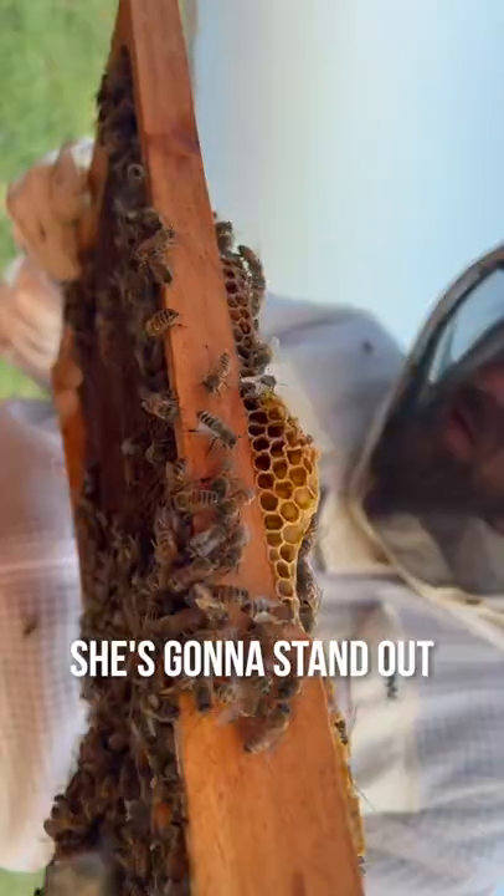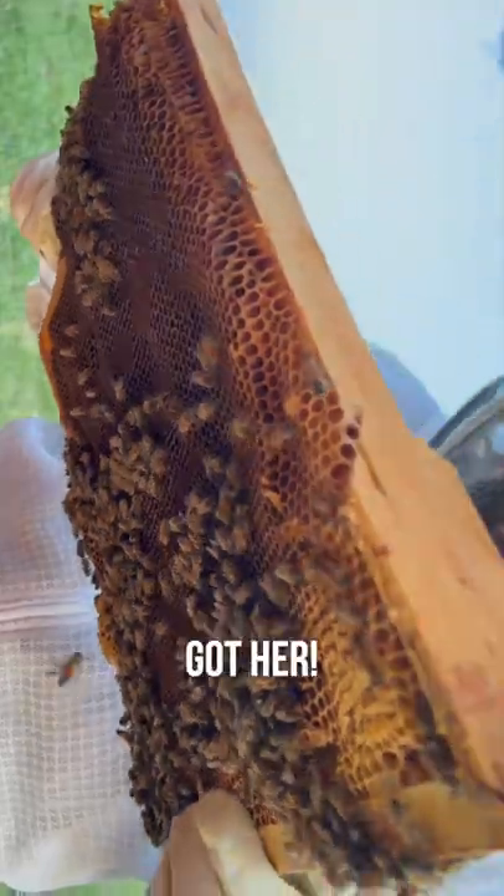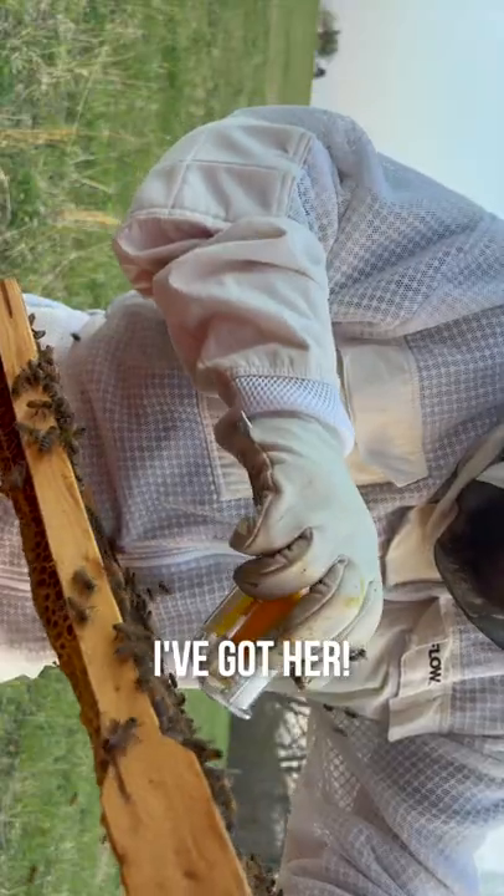She's going to move the fastest. She's going to have a big abdomen. She's going to stand out, but I've got to make sure that I don't overlook her or that she doesn't move to the back. Got her!